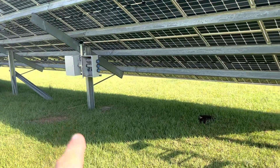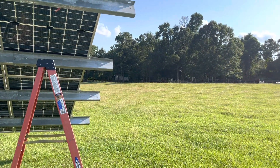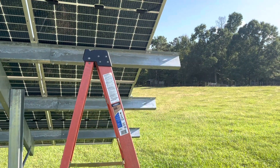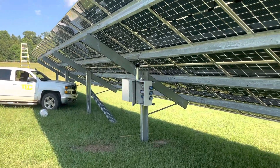Then I'll wire from here underground back off over there, and then wire from that PV input panel into the inverters. And then I'll be finished other than tidying up a little bit.